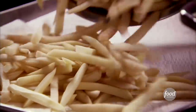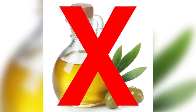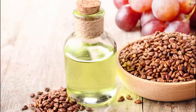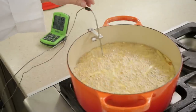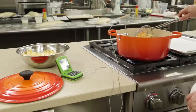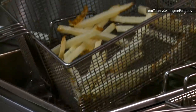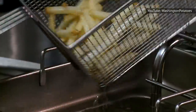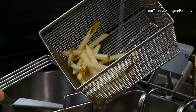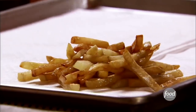Dry the potatoes on a rack or a kitchen towel. Next, heat up an oil with a high smoke point — don't use olive oil. Canola or peanut oil are good choices, and a neutral-flavored grapeseed oil works well too. Ideally, use a deep-fry thermometer and heat your oil in a deep, sturdy vessel like a Dutch oven. Fry your fries twice: once at about 330 degrees for a few minutes until they just soften. Remove the potatoes to a baking sheet lined with a kitchen towel, raise the heat to 360 degrees, and fry the potatoes again until they're crisp. Salt liberally and serve immediately.